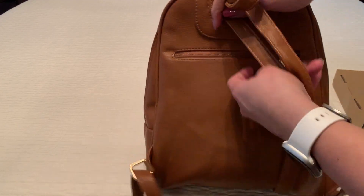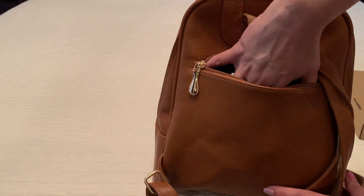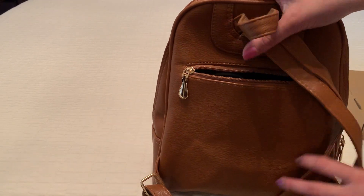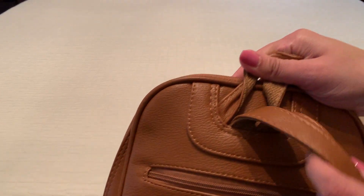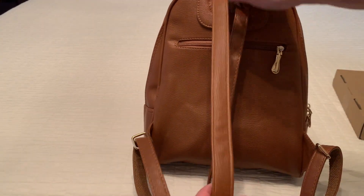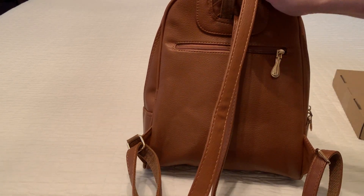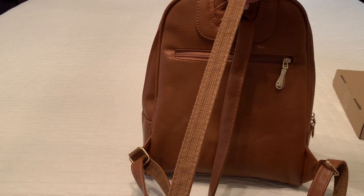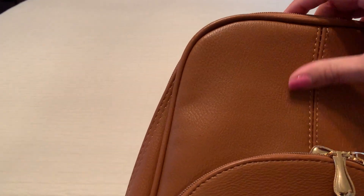On the back, you do have this little hidden pocket. You can see it comes to about here, just to give you an idea of how deep that is. Here's a little bit of the detail — nice stitching. And then you have your adjustable straps. The outside is kind of a leather material, the inside is fabric. And if I turn this around, I like the detail on the stitching here. Looks really nice and classy.